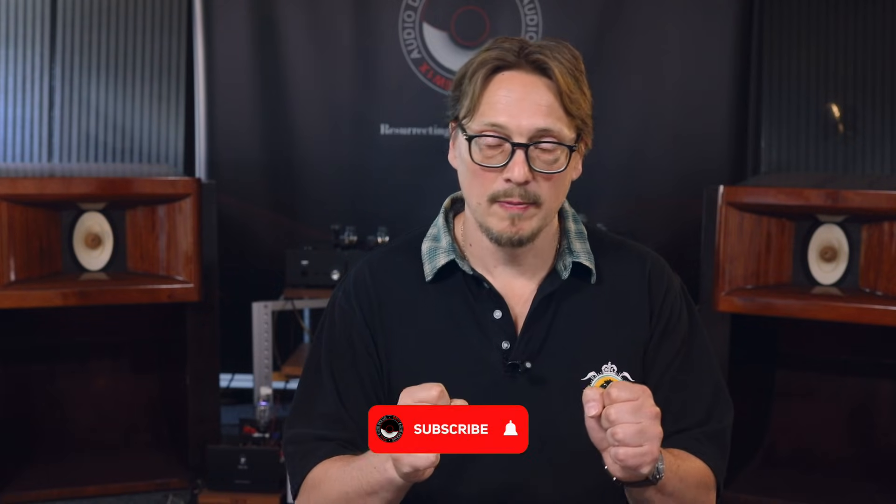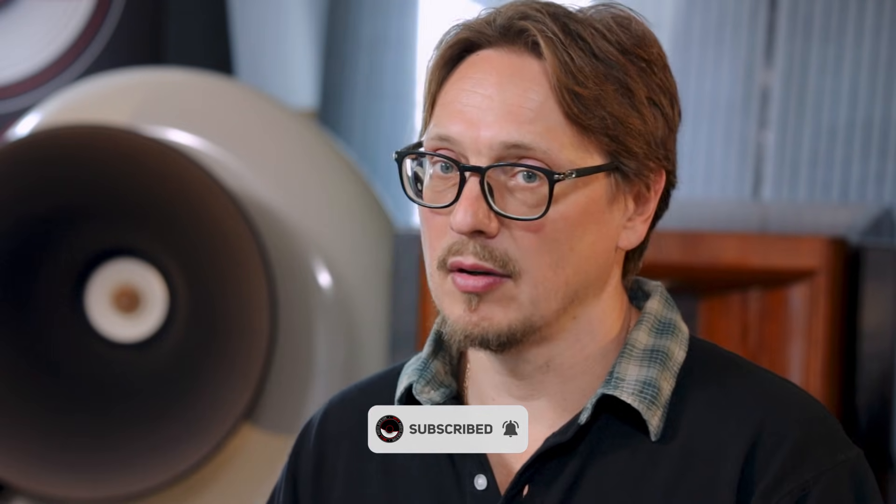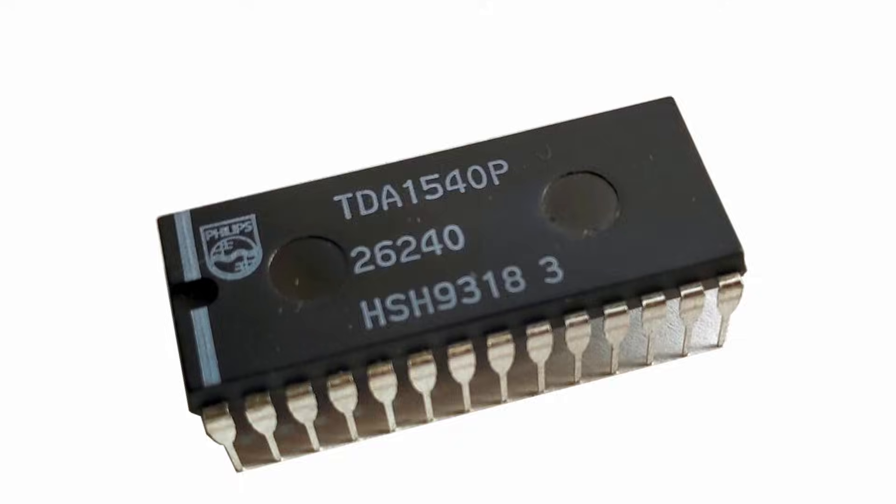The TDA1540 and TDA1541 are very closely related DACs. The TDA1540 came out first. It was sort of the outcome of a miscommunication between Philips and Sony. Sony developed 16-bit polycarbonate CD media, while Philips thought the more ideal bit depth would be 14-bit. So the TDA1540, the first commercially made R2R DAC, was 14-bit. What makes both chips so special is the integrated mechanism that improves accuracy, called the DEM — dynamic element matching.